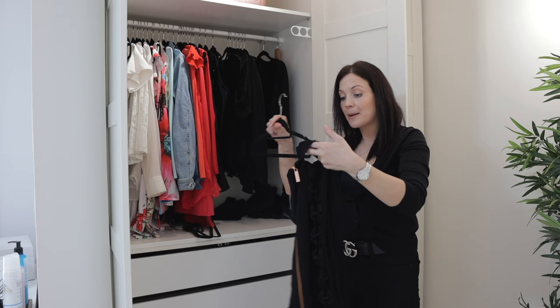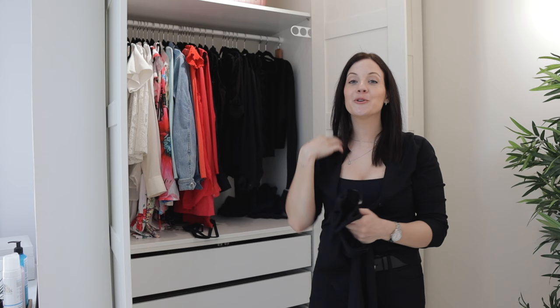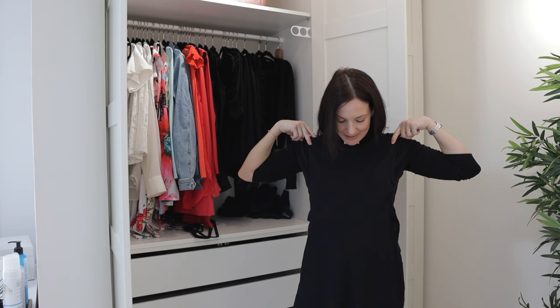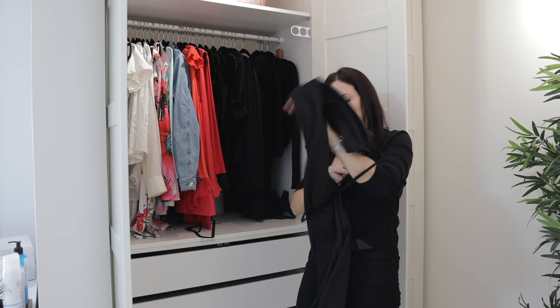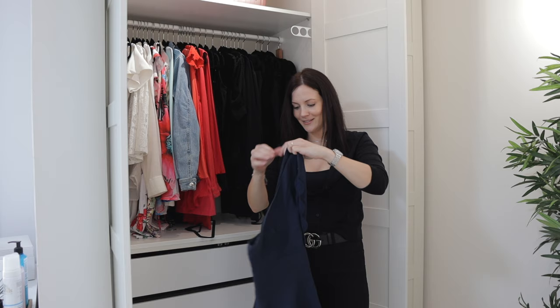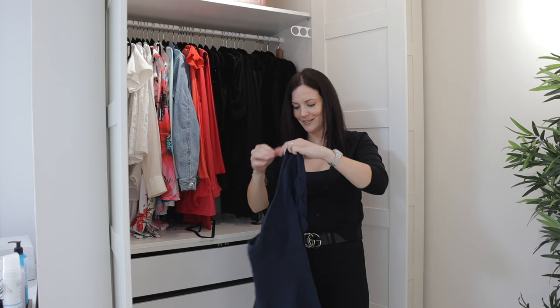Now I have a black bodycon dress with really nice sleeves — perfect for spring and for summer date nights. Then another item I completely forgot about: a black bodycon dress without any sleeves that's easy to layer up or down. This one I knew I had in storage because I already wanted to wear it — it's a black maxi cami dress that's really long. I'm going to store it carefully so it doesn't stretch out. And then another summer dress — a navy flare dress that's stunning; I feel like a princess when I wear it.